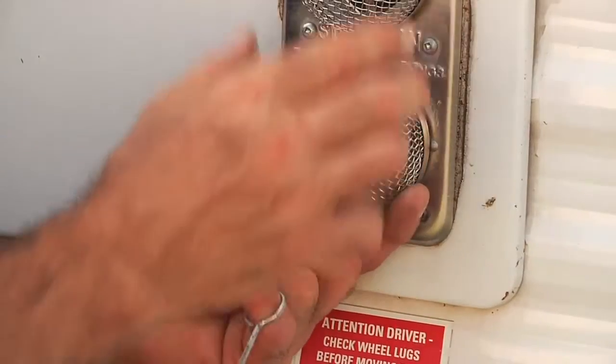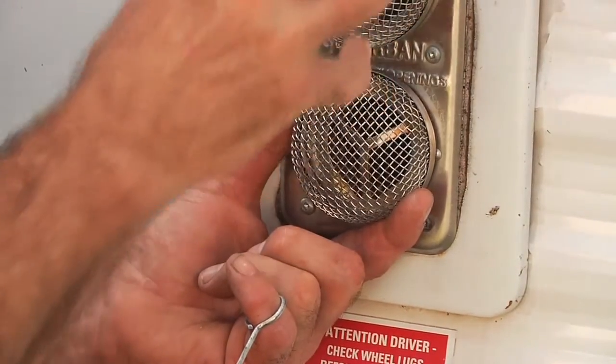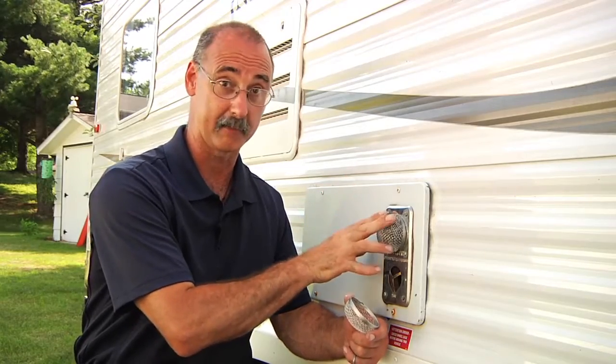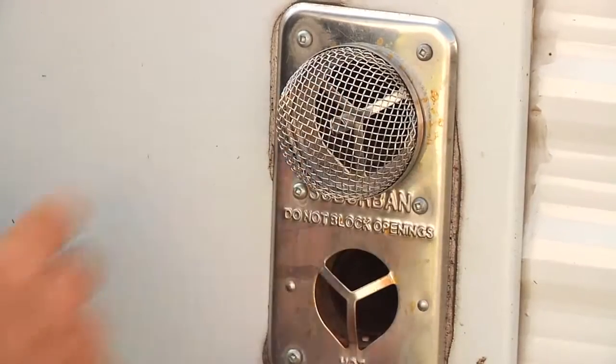These screens are available. I've already installed one on the top and that'll protect that port from getting that stuff living in there. Before I go any further, I want to say it's imperative that you check these and you clean them out. Really got to make sure we have airflow so the furnace is safe. Make sure that on a regular basis you're making sure that this is clean.